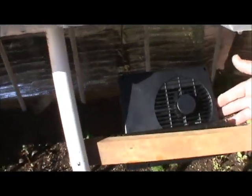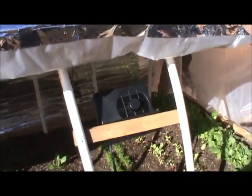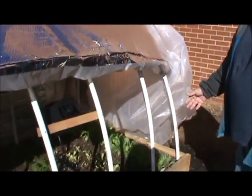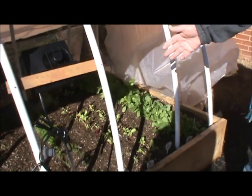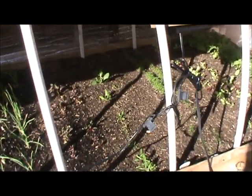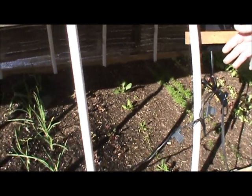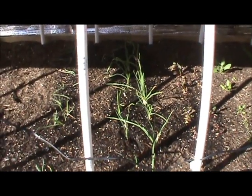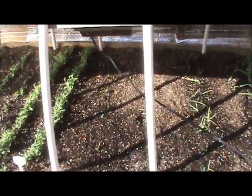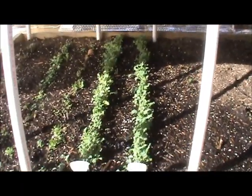We have two heaters in here that run off 12 volts, and they're heating it. We have them on timers. Then we've got radishes, lettuce, carrots, and spinach — though the spinach didn't come up too good, so we're going to have to replant that.